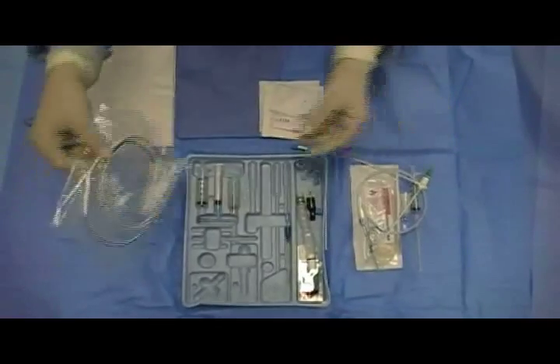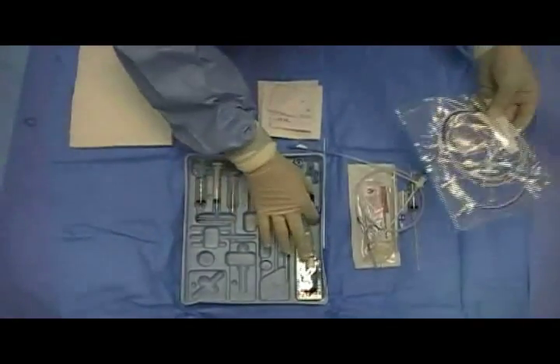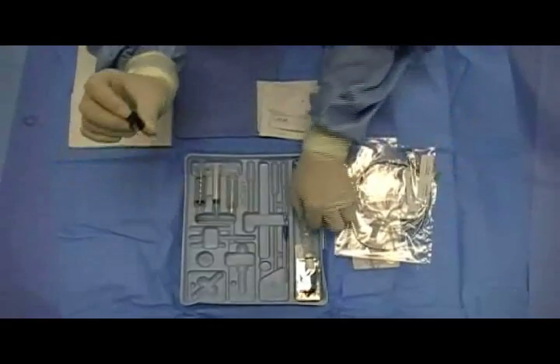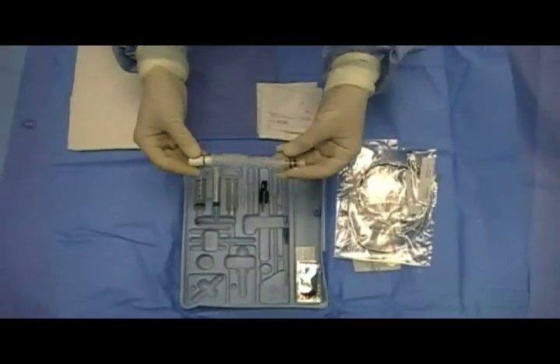Here are the actual pacer and the sterile wires, an alligator clip, and the catheter contamination shield.